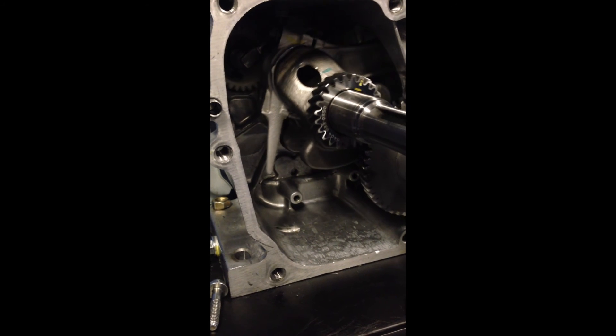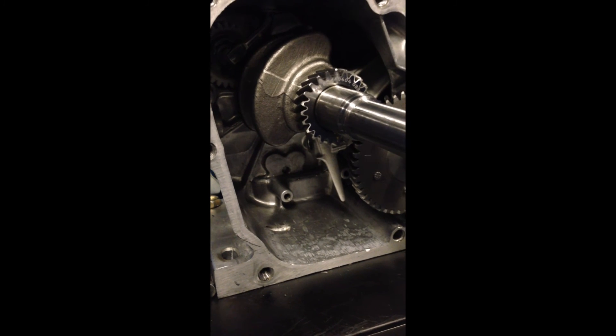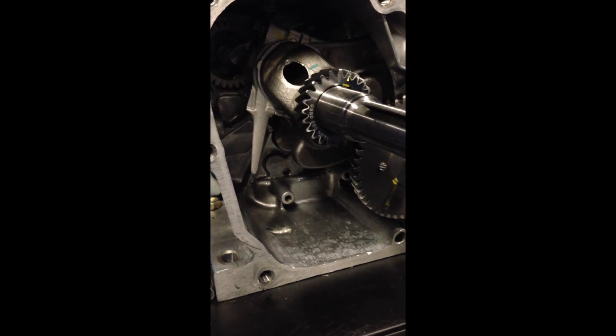To conclude, it's thanks to splashing oil everywhere that this Honda GX 160 can run efficiently, reliably, and for long periods without breaking. Thank you.